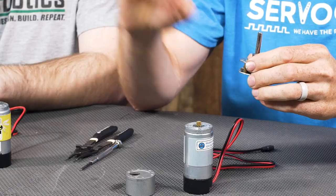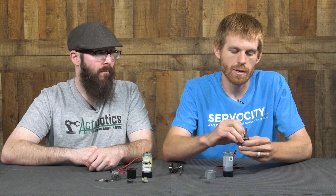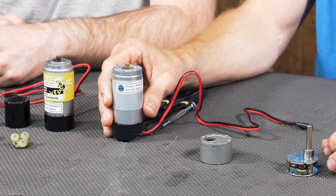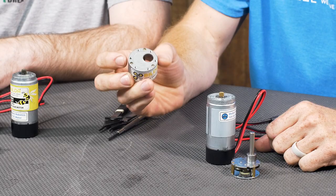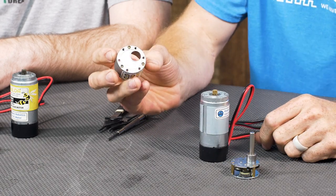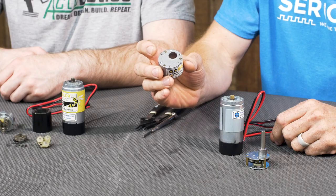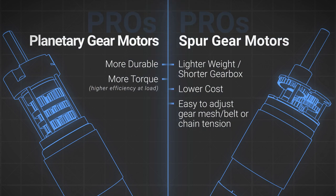Because there are fewer rotating components, spur gearboxes are also going to be lighter weight. And being more simple, when comparing the same gear motor they are typically less expensive. The last thing about a spur gear motor is the mounting options: because the shaft is not centered with the body, you could put it in a clamping mount and rotate it to adjust gear mesh, chain tension, or belt tension, or you can use the threaded holes on the face and mount it directly to a surface — much like you do with a planetary gearbox. As always, if you have any questions send us an email to tech@servocity.com.